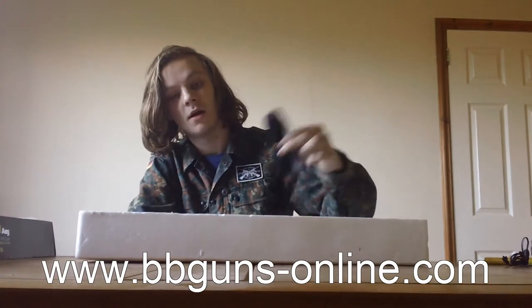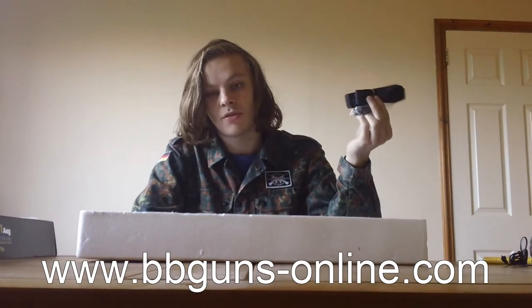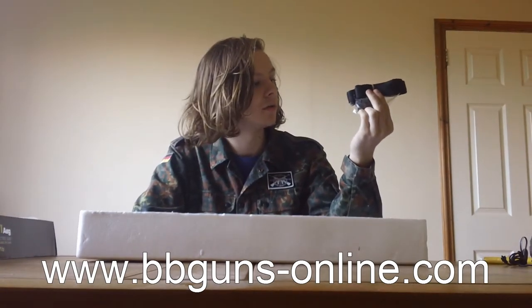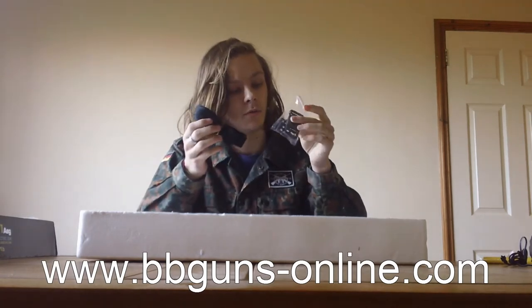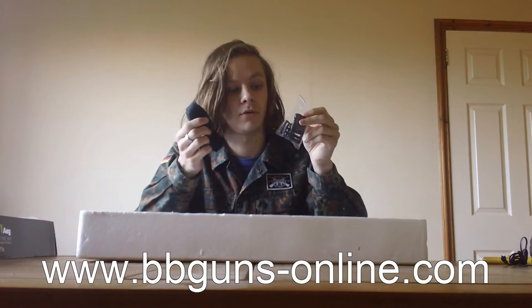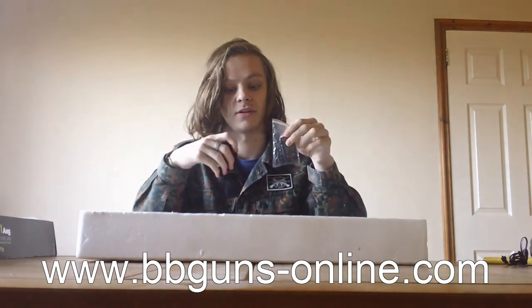You also get a sling. Normally with these you get a cheap two-point sling, but this is actually a three-point sling, which I was quite impressed with. I did not expect to get a three-point sling with this.